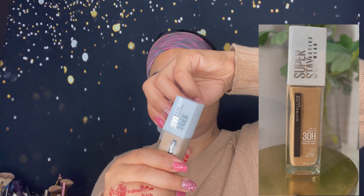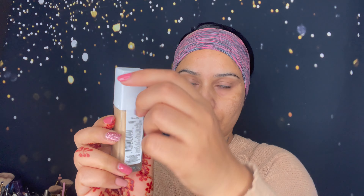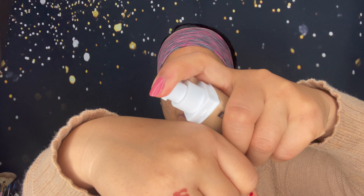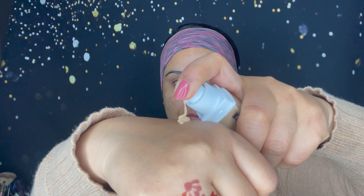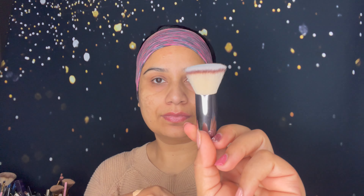Next I'm going to use this 30-hour foundation. I already used their Super Stay 24-hour foundation, which is really good — that's the Huda Beauty tube. Now let's start applying it and I will give you my honest review and share my wear test as well. I'm going to take two pumps on my hand — and this is the consistency of this foundation.